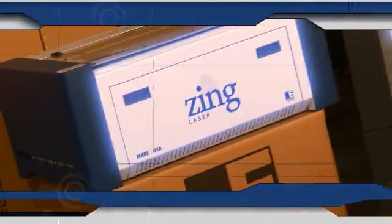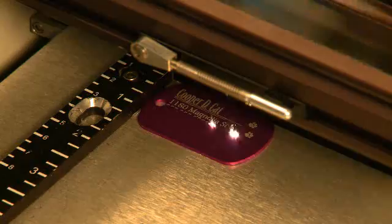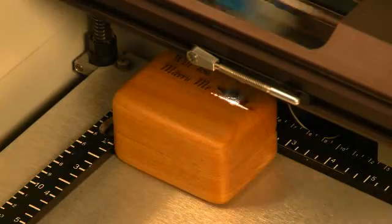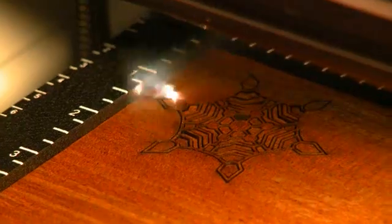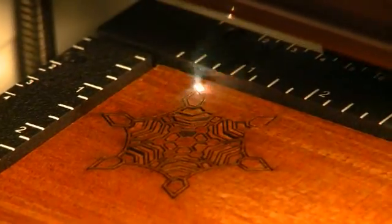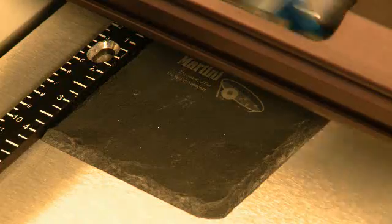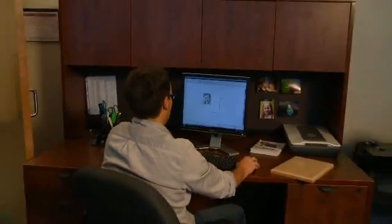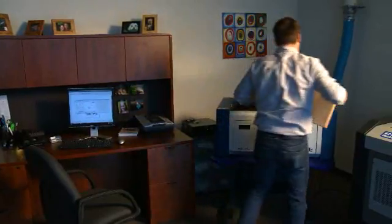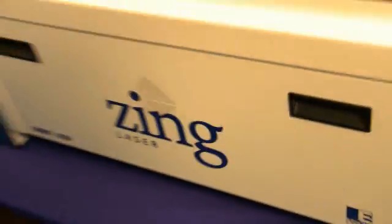If you're looking for an entry-level compact engraving system that works on a variety of materials, look no further than the Zing laser line. The Epilogue Zing is a low-cost, high-quality line of CO2 lasers designed especially for home or office use. It's a great way to get your business off the ground with minimal investment, and there's no sacrifice in quality.